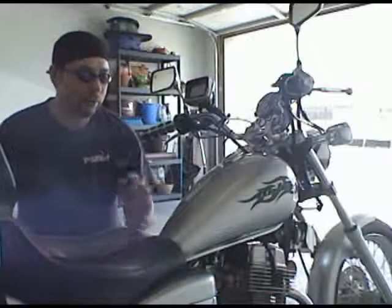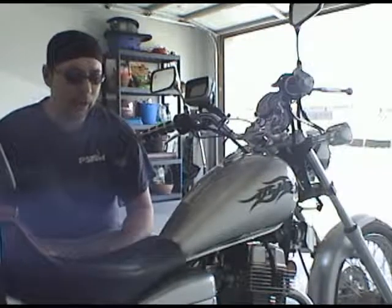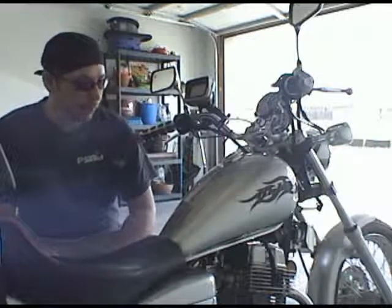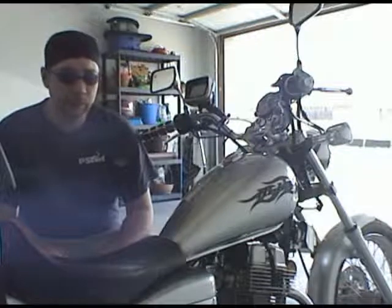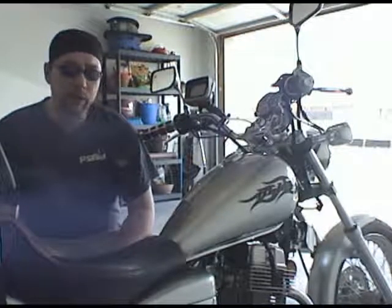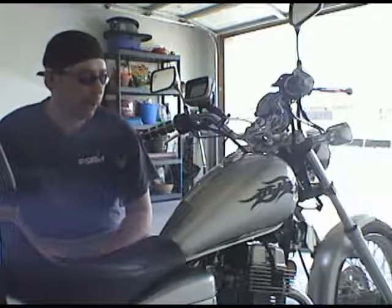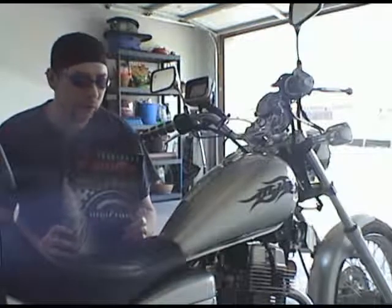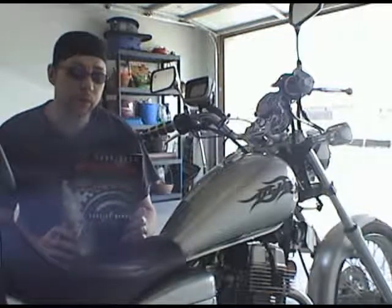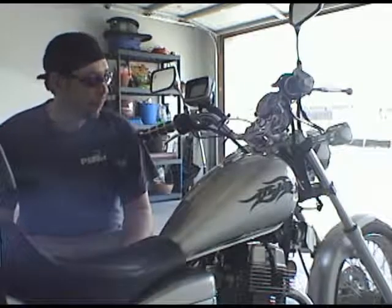All right, today we're going to talk about my favorite subject — the Honda Rebel. We're going to get into valve adjustments, valve lash, depending on who you talk to. Not a really difficult thing to do. The most difficult part is getting into your bike, so you've got to remove a few items. Most important thing you want to have around is your service manual — this way you have all your specifications, torques, clearances, that sort of thing.